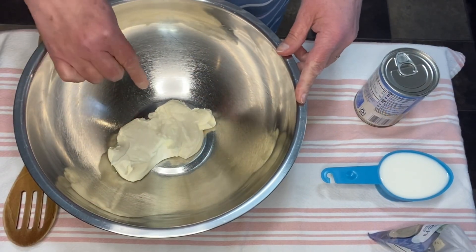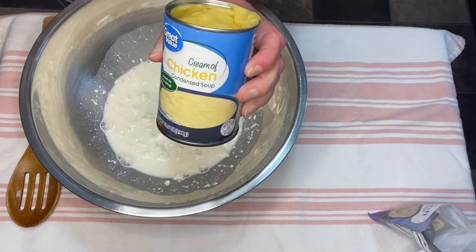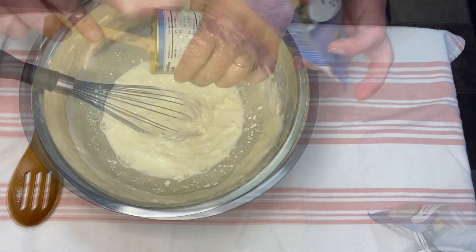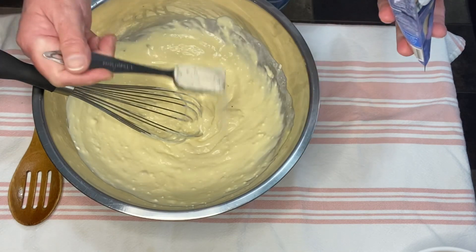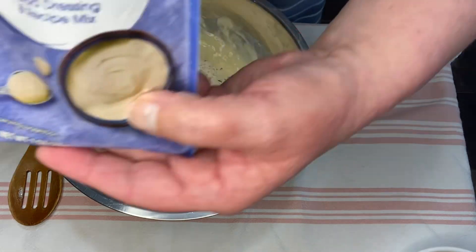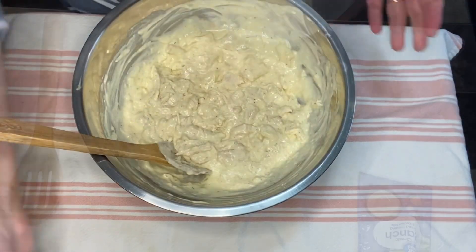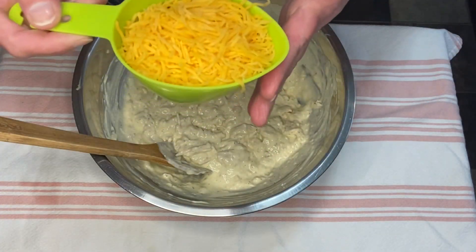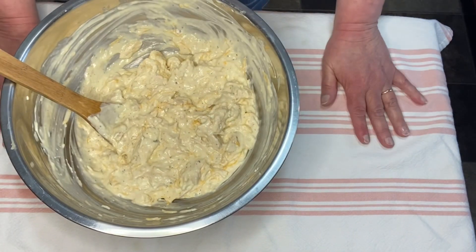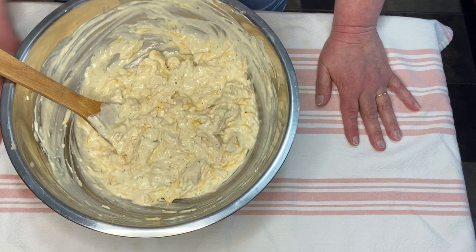I've softened the cream cheese in the microwave. I'm going to add the half cup of milk, then the can of cream of chicken soup, and now one tablespoon of the ranch dressing mix powder. Now we'll take the chicken and put that in, and stir in the one cup of shredded cheddar cheese. Now we just have to wait for the noodles to cook, and then we'll get our casserole assembled and in the oven, which I have preheated to 350 degrees.